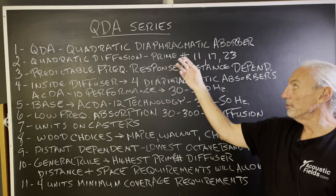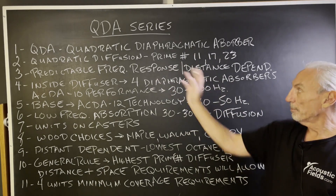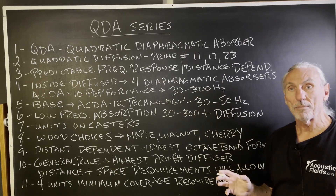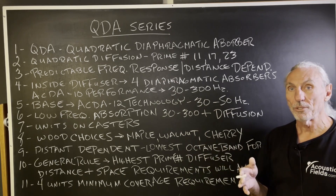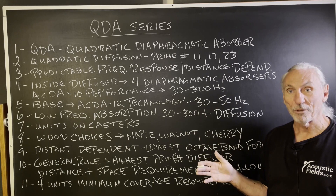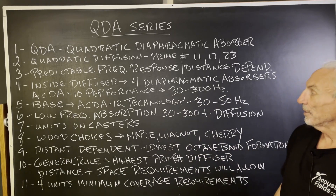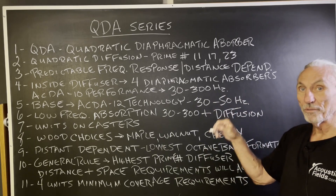We get diffusion based on prime numbers 11, 17, 23. Diffusers always have a predictable frequency response and are distance dependent. You have to have enough distance between the diffuser and your ears because there are scientific reasons for that. The waveform has to have the ability to completely form, and that's the critical part about the diffusion distance.